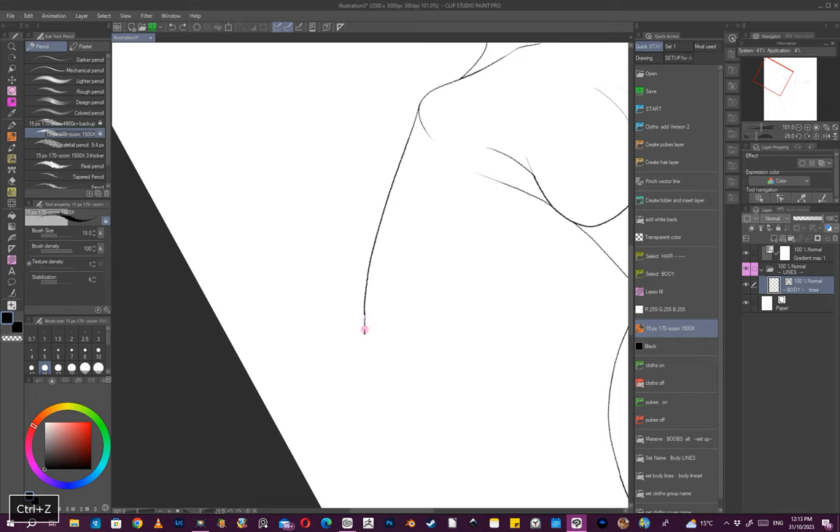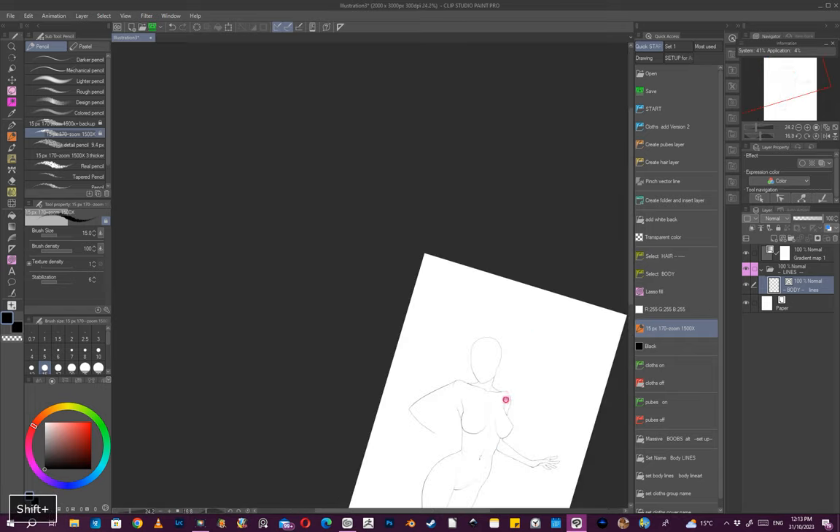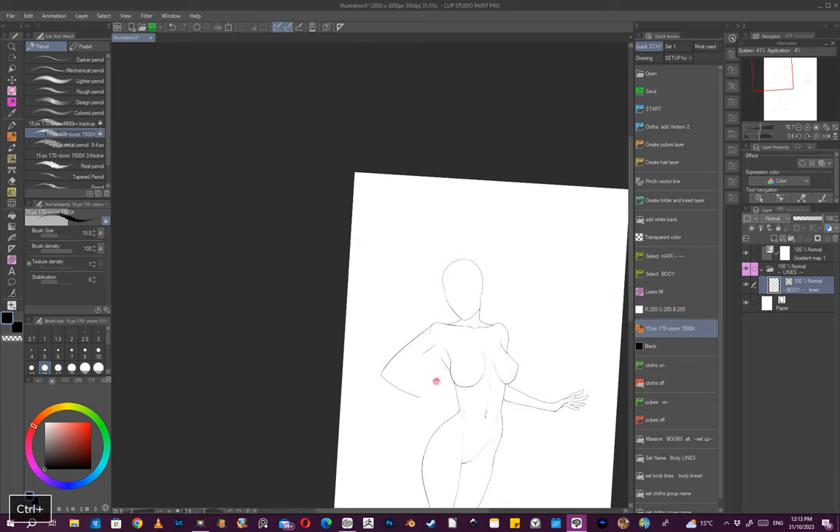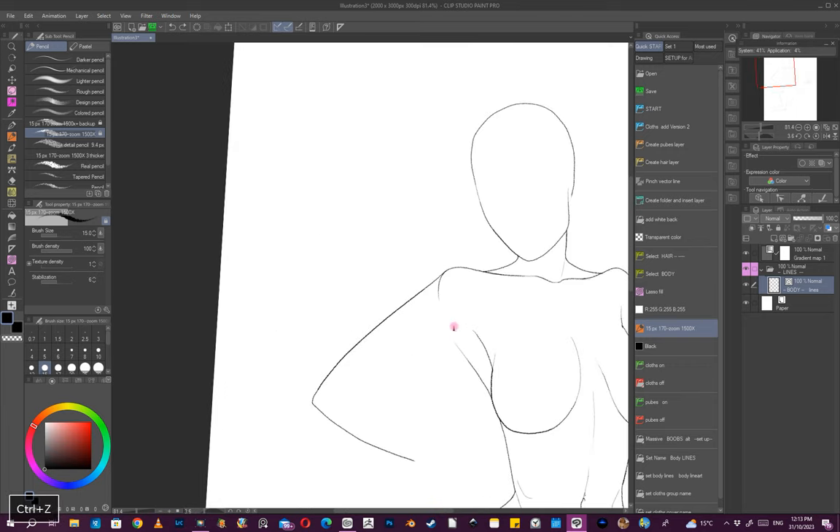I'm not aiming for absolute realism — some images are a bit more cartoony than others. I'm looking for the thickness of the arm, just judging what I think is right, and if it's not right I can come back and adjust it again.